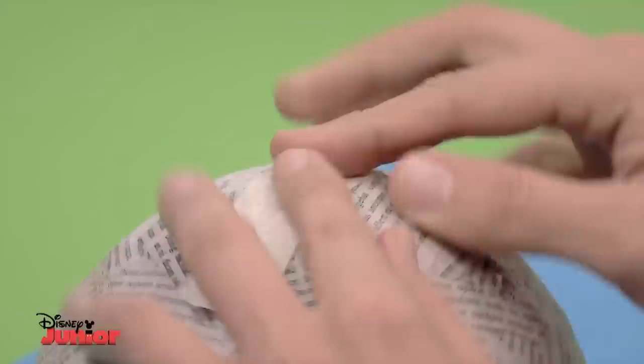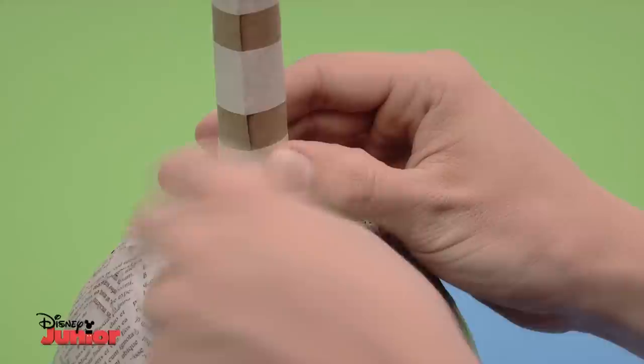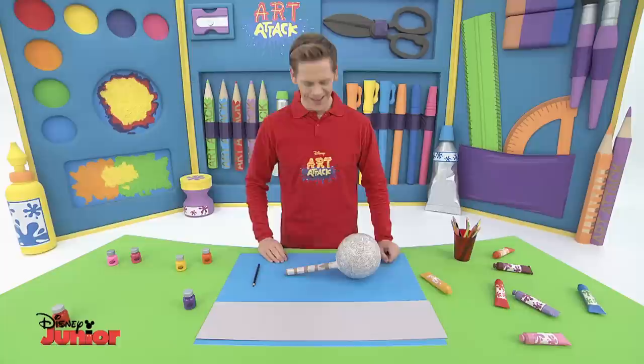To make the handle, take a cardboard tube and cut it lengthwise. Roll it up as tightly as you can and tape it firmly. Attach it to the body of the maraca on the taped hole — use enough tape so that it doesn't move, because you'll need the handle to be very strong for when you start all that shaking. Even though it's not quite finished, I just can't resist a little shake!